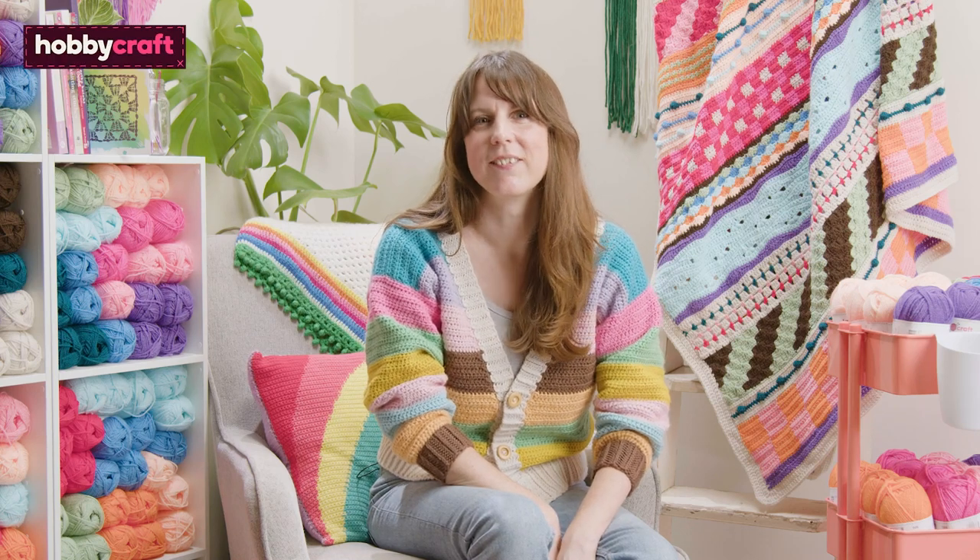Hi, I'm Rosina and I'm a crochet designer. In this tutorial I'll be showing you how to work the houndstooth stitch.